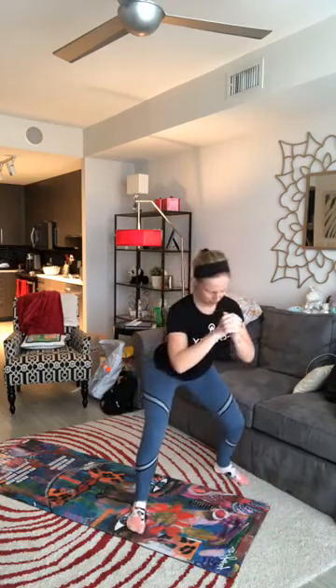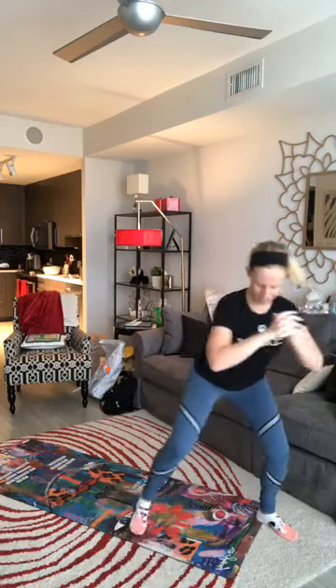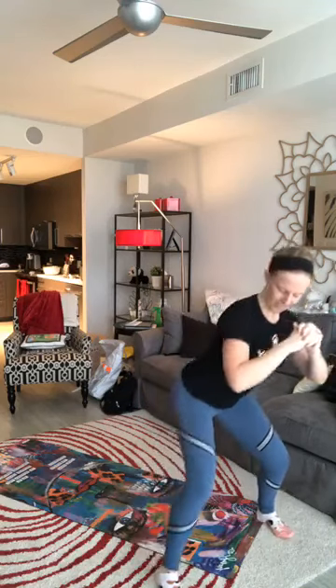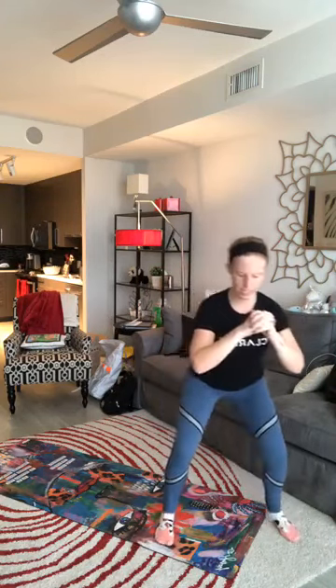Going for round three — starting with our squats again. Bringing it down and stepping forward. This one kind of feels like DDR — Dance Dance Revolution! Remember to switch sides. Keep those knees out. Getting that last bit of work in on the traveling squat.